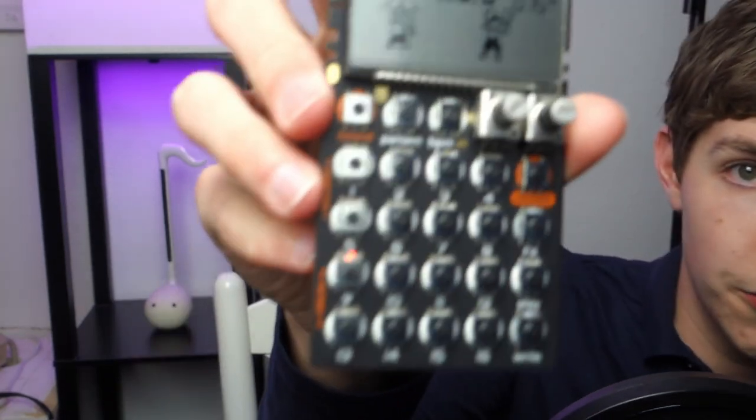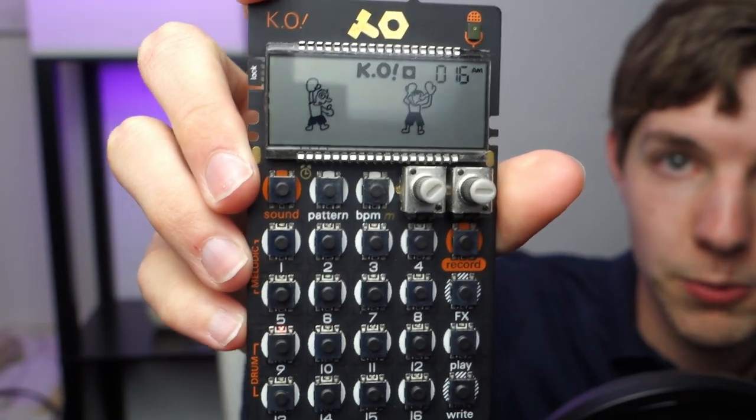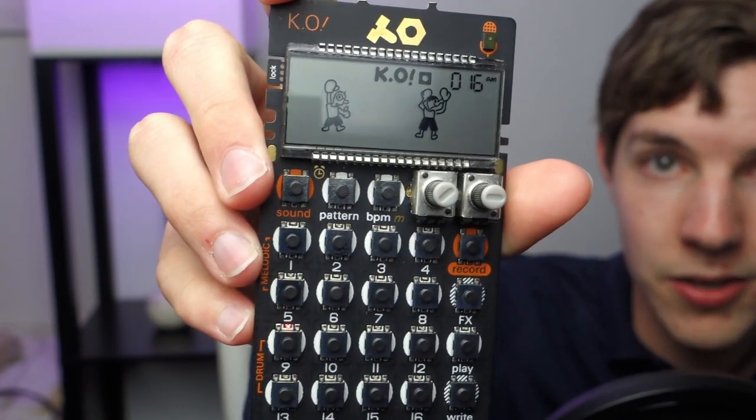The other thing that often lives in my backpack is the Pocket Operator — the sampler one, the KO — so I can sample whatever I want into it either via the line in or the built-in mic. I'll bring this to school because you can make little self-contained loops, beats, and musical ideas. It fits in my backpack alongside textbooks and it's its own self-contained device, giving me a break from the screen and something tactile with a great geek factor.